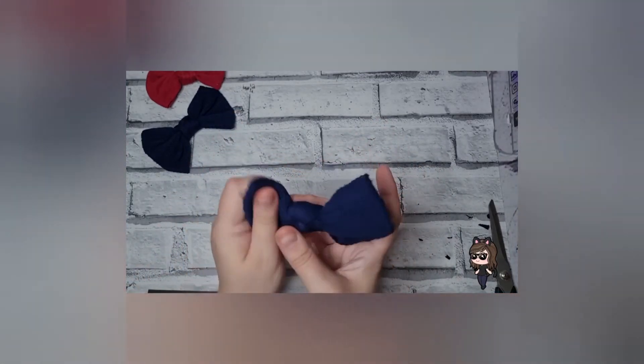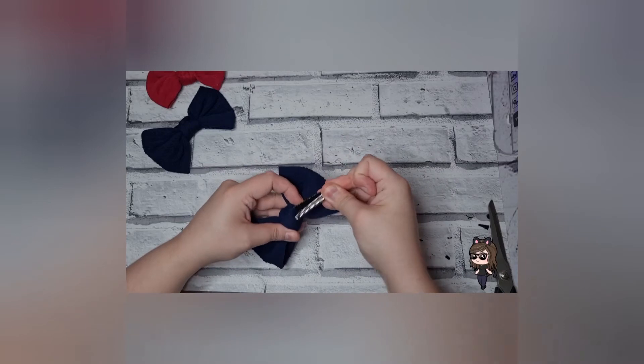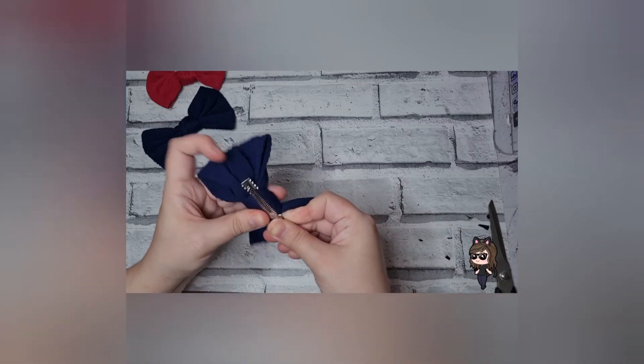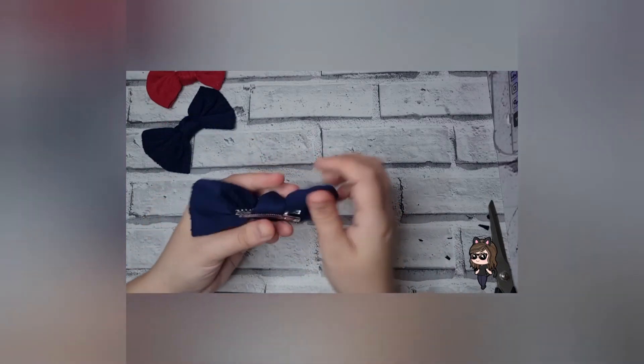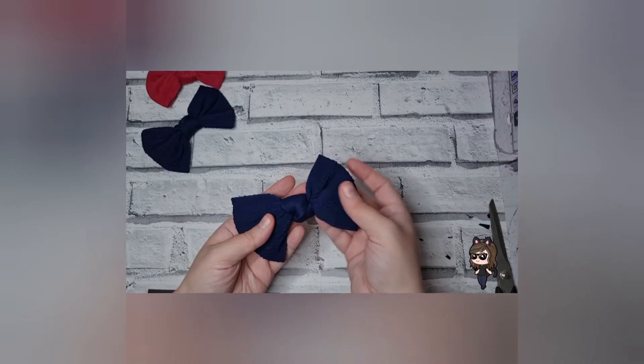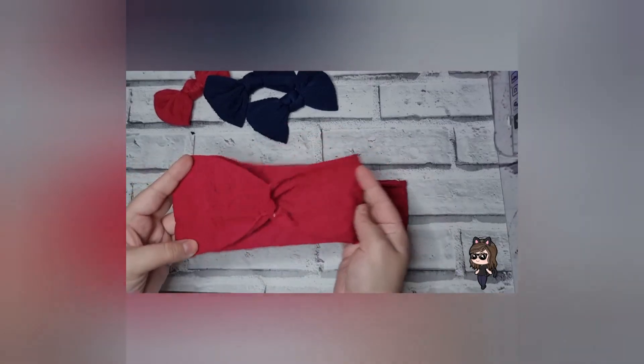So there you go — super simple cute knotted bow. It takes a minute to get it all the way through, but just make sure it's nice and balanced, and there you go, super cute knotted bow. If you want to make it into a headband, all you do is exactly the same process again — I'll fast forward it so you don't have to watch me make it all over again. This is the 13-inch piece done exactly the same way, and this is the headband piece which is 18 inches.